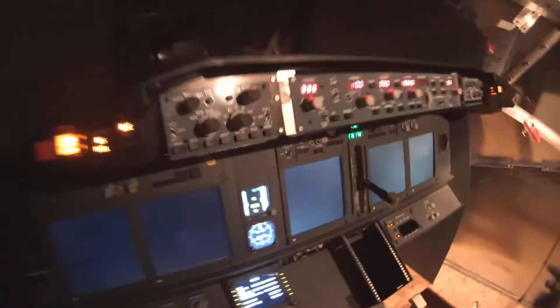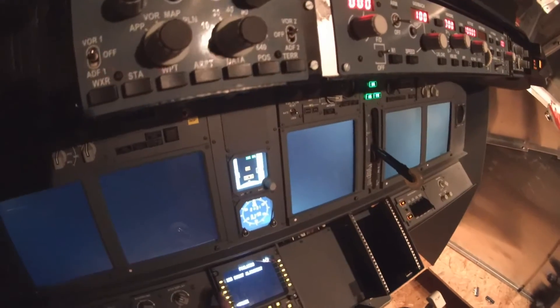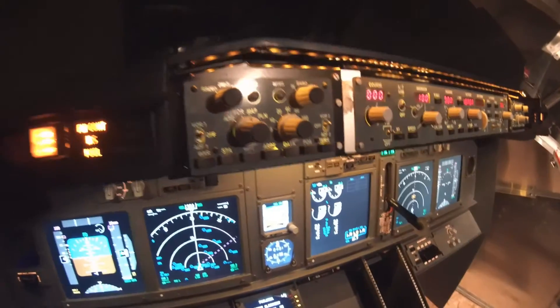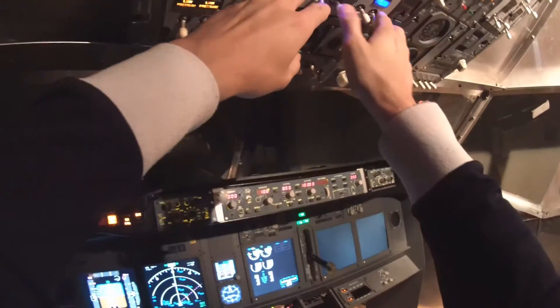Now we can speed things up a bit — delete all the failures in ProSim, skip the IRS alignment, and let's switch on generators one and two. As you can see, once I connect the generators the backlighting comes on, and the floodlight as well. And there's that speaker sound again.